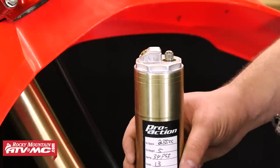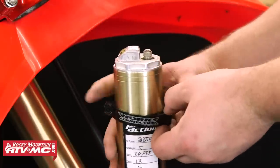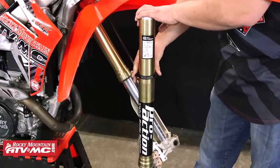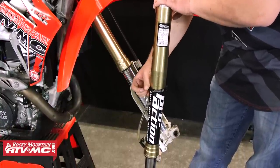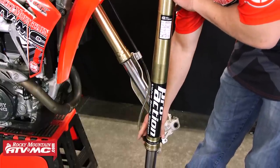Then we'll take the fork ring — we've already removed the allen bolt from this — and we're just going to slide this down onto the outer fork tube. You might have to spread it a little bit to get it over the widest part, but we'll just get it down to the bottom.